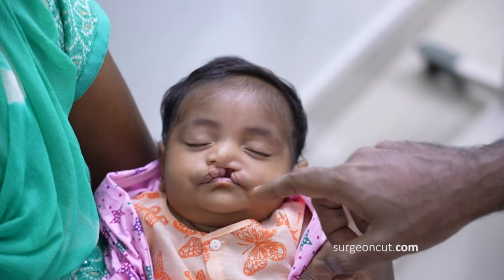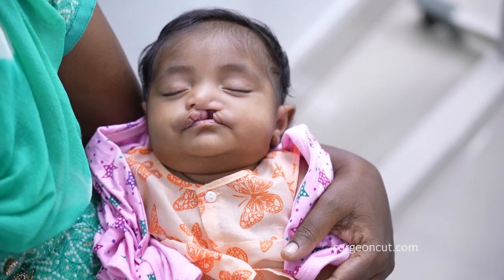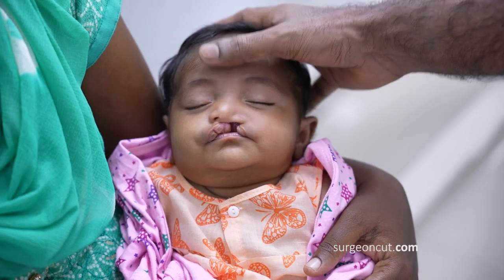So it's going to be a cheilorhinoplasty, which means we're going to work on the lip and also on the nose. It's going to be based on the muscle. The muscle-based repair is probably going to take us a little over an hour.